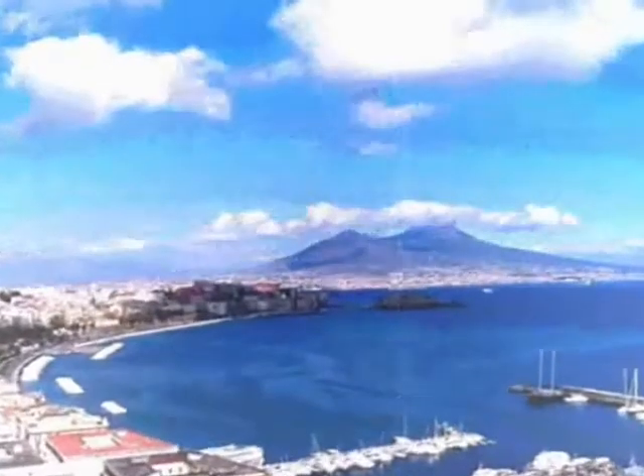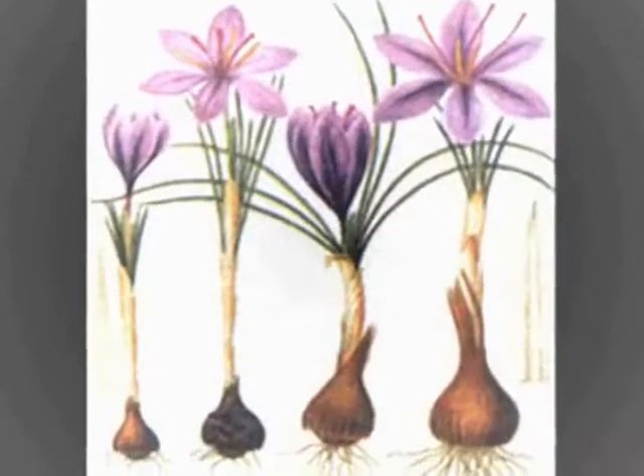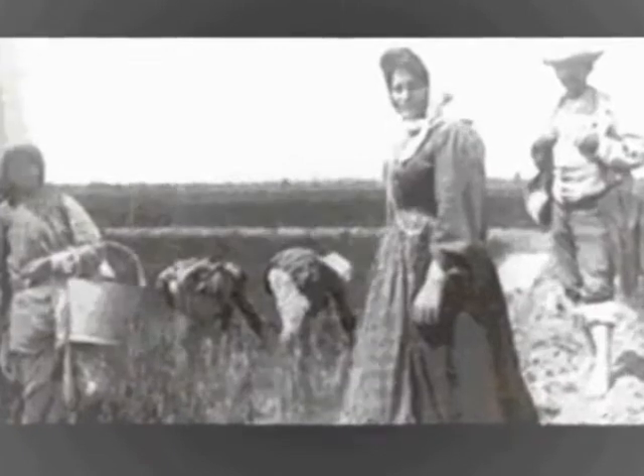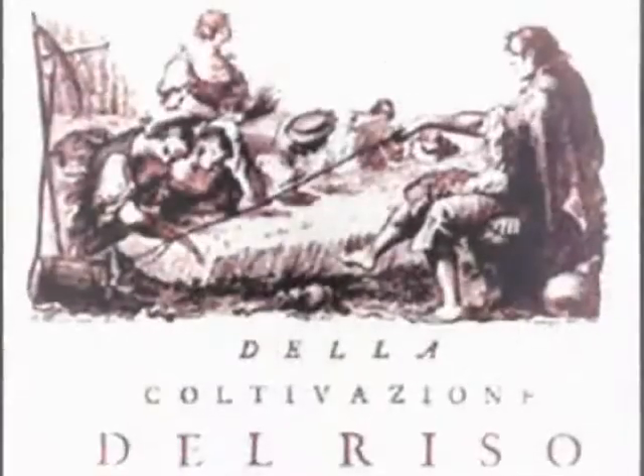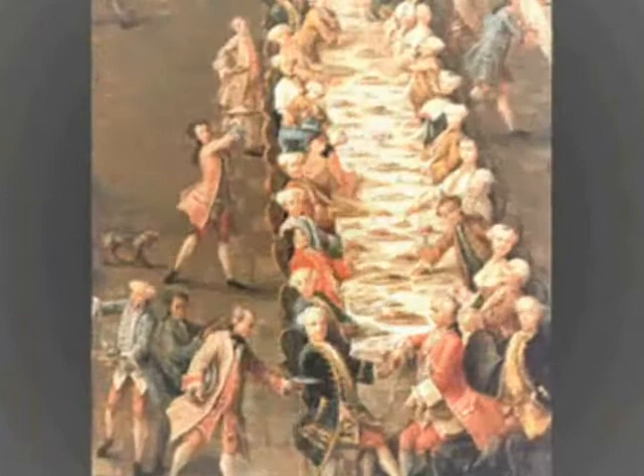El risotto nació en Nápoles, alrededor del siglo XV. El arroz fue portado a los españoles en Italia en el siglo XIV, y los italianos empezaron a comerlo así solo, pero nunca fue un plato único como la pasta, que en estos años se afirmaba y nunca faltaba en las mesas italianas. El arroz vino muy popular en el norte, donde ya se conocía como fármaco y como ingrediente para dulces.